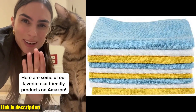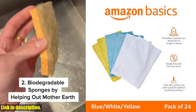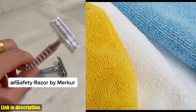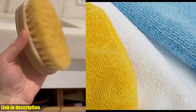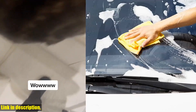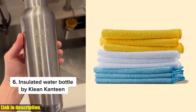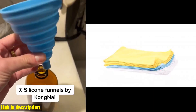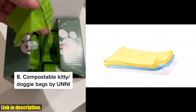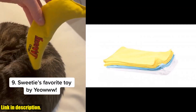Hey everyone, welcome back to my channel. Before we get started, don't forget to hit the subscribe button and the notification bell so you never miss out on any of my future videos. Today, I want to talk to you about the Amazon Basics Microfiber Cleaning Cloths. If you're tired of constantly buying and throwing away disposable cleaning cloths, then these reusable and washable microfiber cloths are going to change your life. Whether you're cleaning your car, truck, boat, or even your home, these 16x12-inch cloths are perfect for any job.